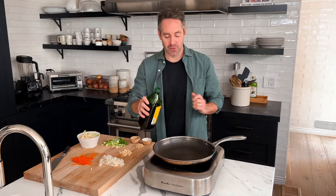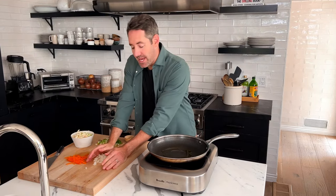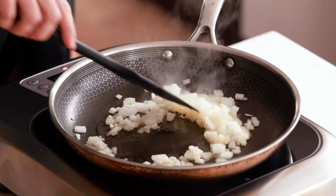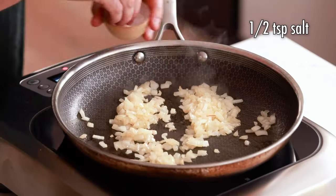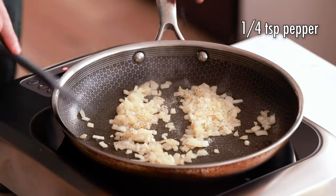Now we're at the fun part — the cooking. Drop about a tablespoon of olive oil into the pan, then add the onions and saute until they've turned slightly translucent. Also, add about half a teaspoon of salt and a quarter teaspoon of pepper onto the onions, which will help bring out their full flavor as they're sauteing.